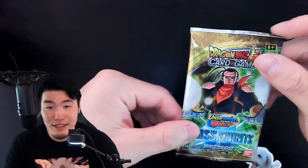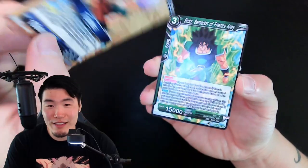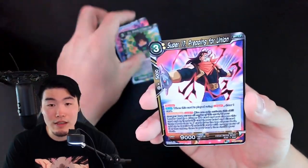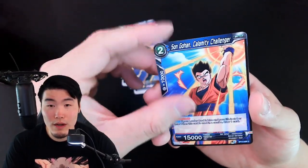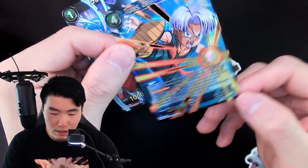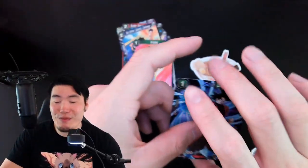Our last pack — or so I said — is the Super 17 pack. Pack thirteen: Trunks the Hero Successor — new one — Broly Berserker of Frieza's Army — also new — Super 17 Unlikely Protector, Majin Buu Negative Energy Explosion, Super Saiyan Son Goku, Vegeta, Son Gohan Calamity Challenger, Videl, Son Goku, and the SR version of Trunks Calamity Challenger. Hey, that's pretty nice! Okay, so it wasn't a complete waste. And now we're going to open one more pack — we're already in this deep, might as well keep going.